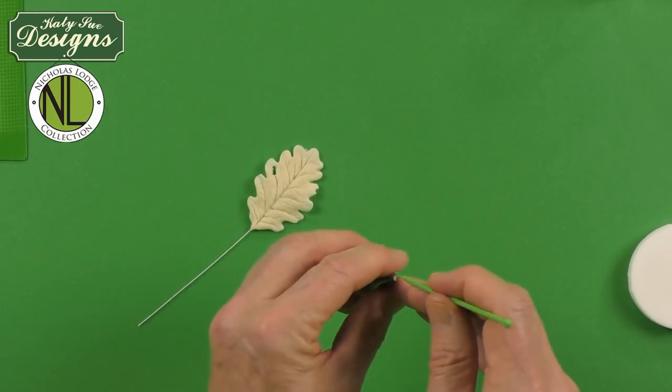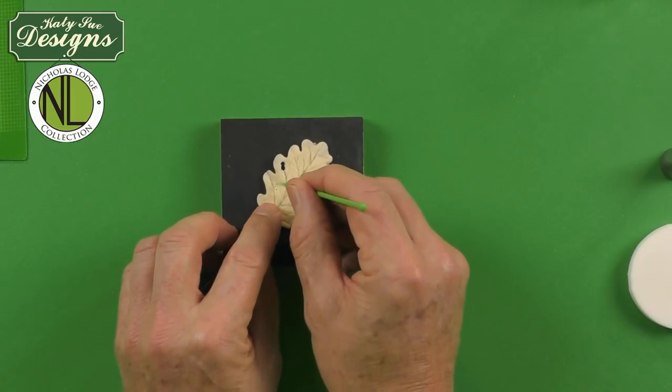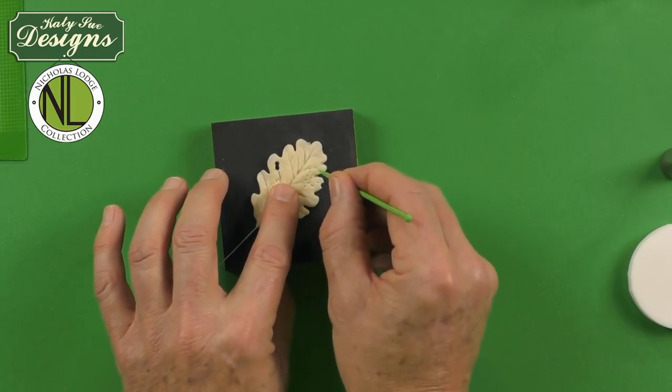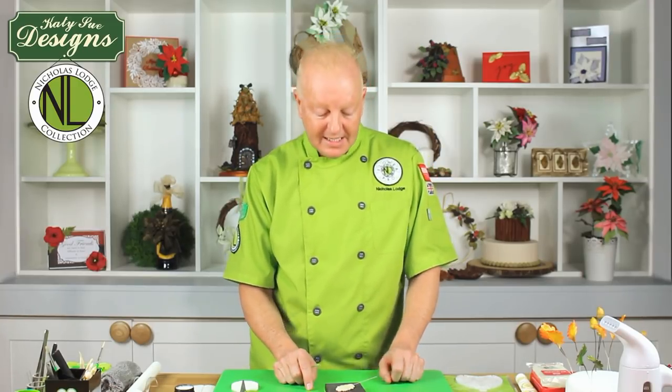We can also take the pointed end of the companion tool on the soft side of the pad and make some little tiny dots on here — this is almost going to give you that sort of disease look to the leaf. These are just all things that make it realistic. On my Blackberry YouTube video, which is part of this same mold, you will see how I use a stencil or wood burner to actually burn little bug bites and burn little holes into the leaves, which is also a really fun technique.